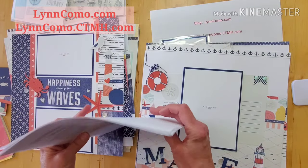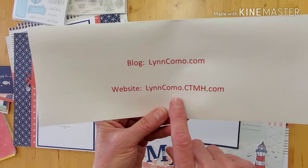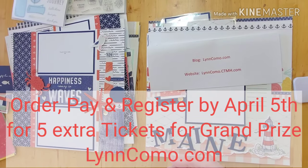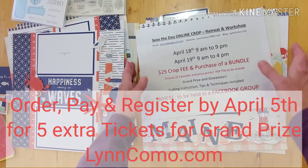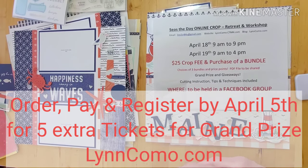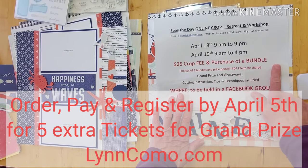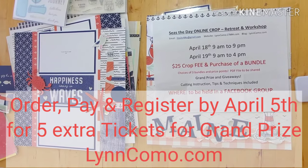If you have any questions, you can reach me at lynncomo.com or lynncomo.closetomyheart.com, or ctmh.com. I'm really looking forward to sharing this crop with you. If you're not on Facebook, I can also create a special place to upload all the videos and photos so you can still participate on your timeline. It's only a $25 crop fee and it'll be a great event — I hope to hear from you soon, take care!